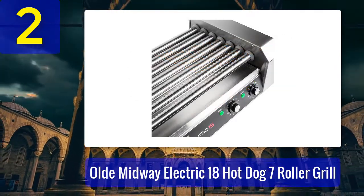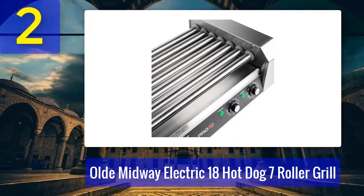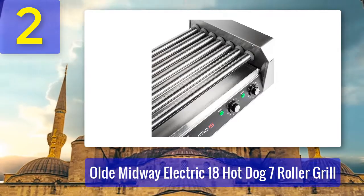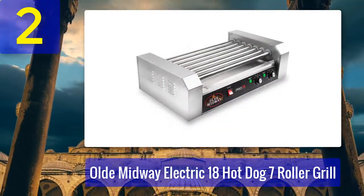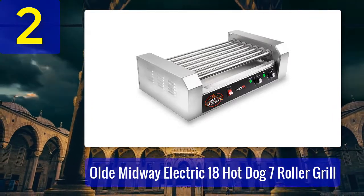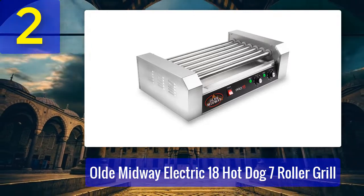At 28 pounds, the Old Midway grill is portable and avoids the mess of a full-size conventional gas grill. Its detachable stainless steel drip tray is easy to clean, and a non-skid rubber surface keeps the grill in place while cooking. It also features a built-in fuse and a grounded 120-volt power cord for enhanced safety.